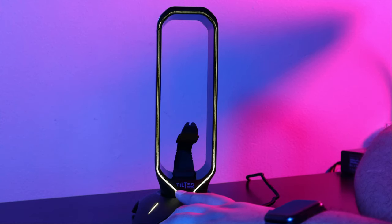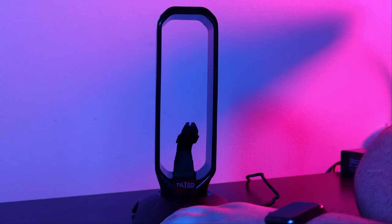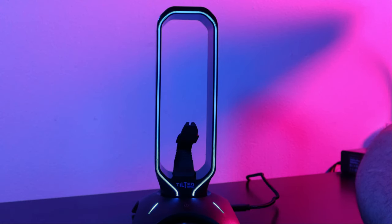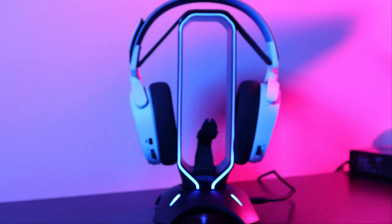If you're wondering what that thing in the middle of the headset stand is — it's actually for PC gamers who use a gaming mouse. It makes it seem like the mouse is wireless; you can hook it up through there and it's also drag-free, so the wire doesn't get in the way and it doesn't feel like a complete mess.